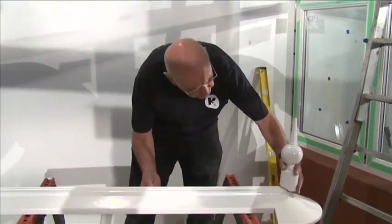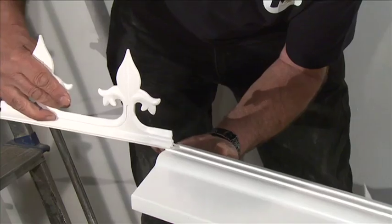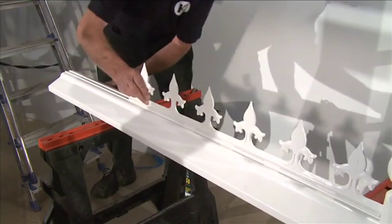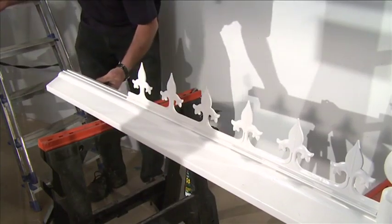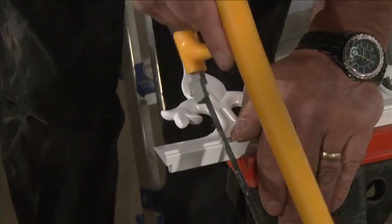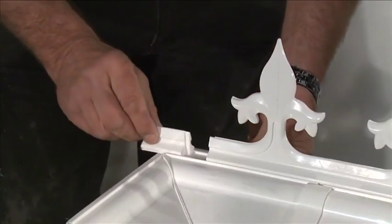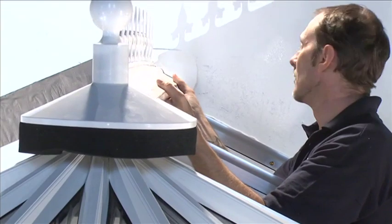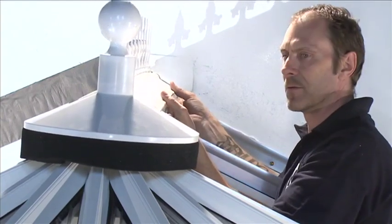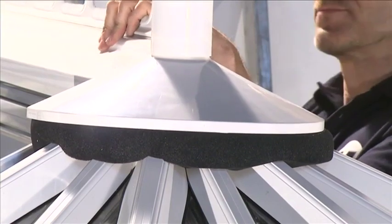Slide the finial fully onto the ridge capping as far as it will go. Slide the pieces of cresting into the open-ended channel of the external ridge cover. The last piece of cresting may have to be trimmed — see your installation guide for instructions. Lift the ridge capping assembly onto the top of the ridge assembly and push down so that it locates on the prongs of the ridge center.